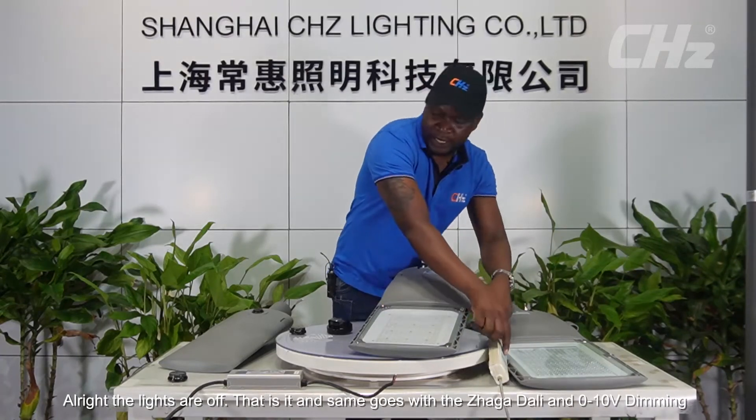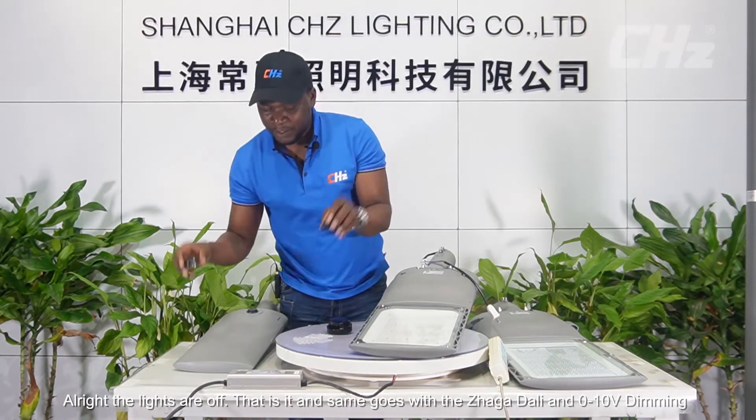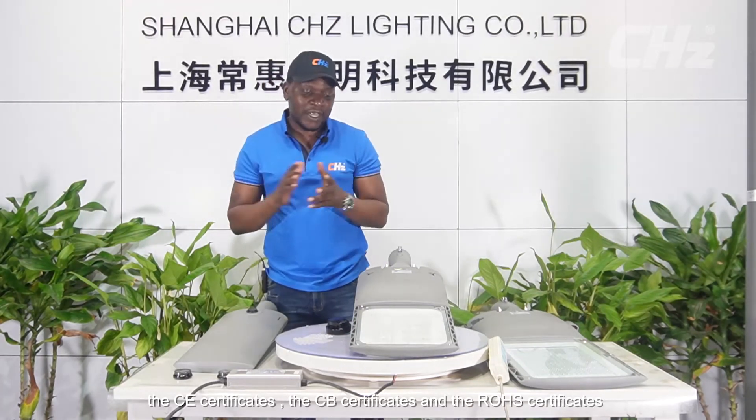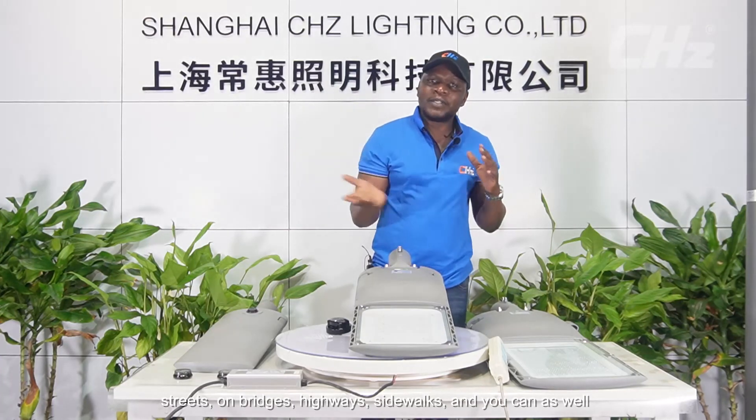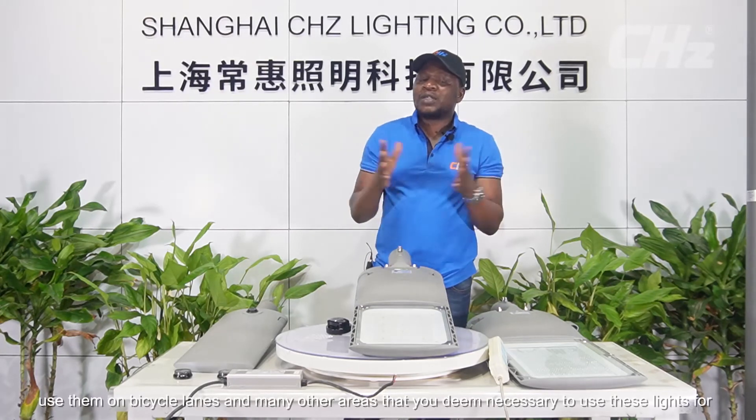The same goes with the Dagger, DALI, and 0 to 10 volt dimming. The certificates that come with this light are the EMEC certificate, the CE certificate, the CB certificate, and the ROS certificate. In terms of applicability, you can use these lights on trunk routes, streets, bridges, highways, sidewalks, bicycle lanes, and many other areas you deem necessary.